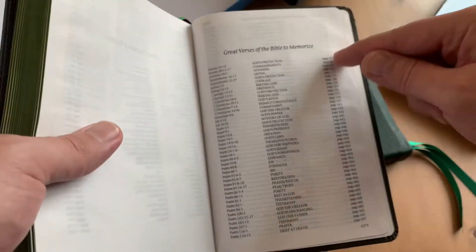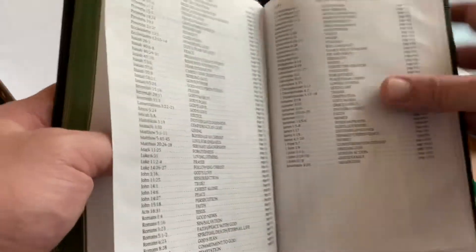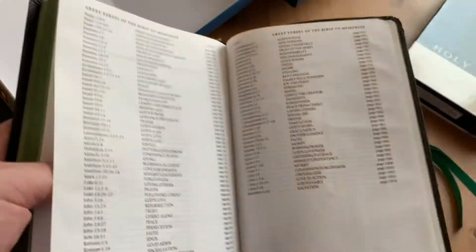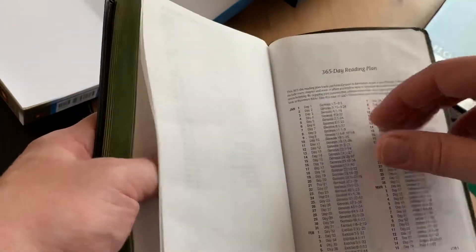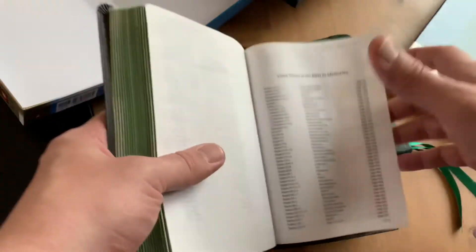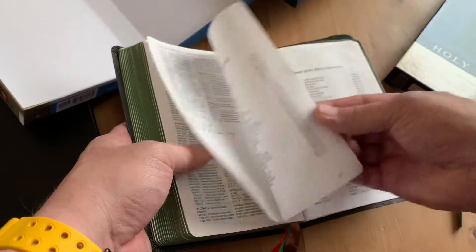I'm actually thinking about going through and checking off the memory verses. I'll probably memorize the NASB since that's my preferred translation for study and memorization, but I don't have a problem with memorizing the NLT — I really like the NLT. There's also 'great chapters of the Bible' in the back.